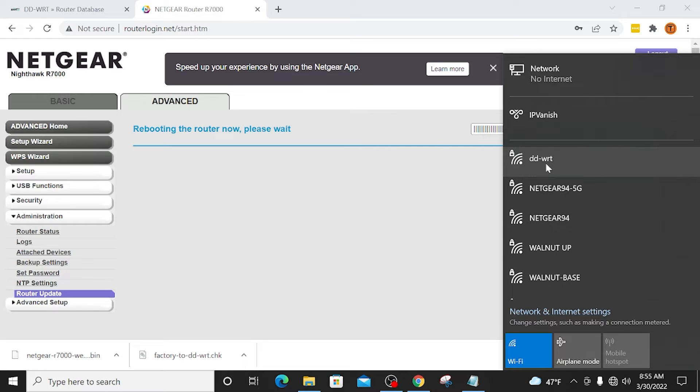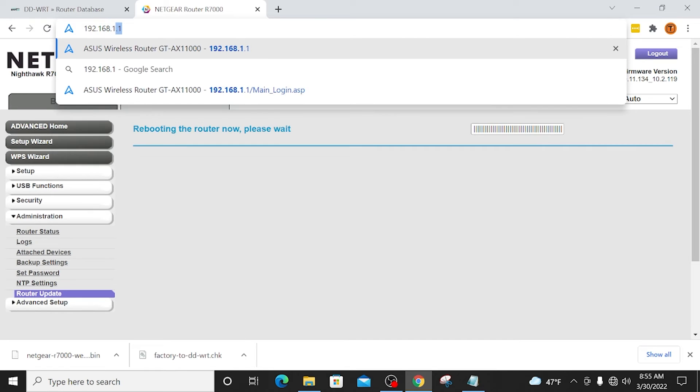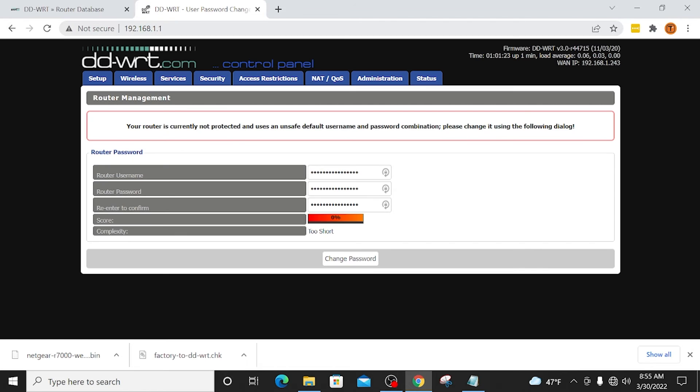Once you're connected to the router, come up to the address bar and type in 192.168.1.1, hit enter, and now you see the DDWRT admin page. Right off the bat, it's asking us to change our router username and password, and then you have to re-enter your password for confirmation. After you type in your passwords, it's going to give you a score and tell you whether it's strong or not — I suggest making sure you choose a strong password. Make sure you write this down as well. I'm going to click Change Password.